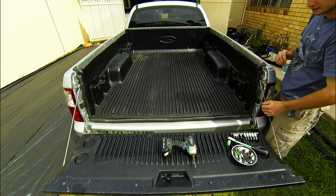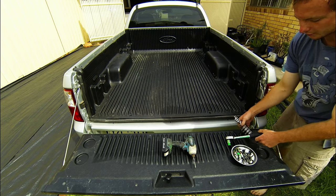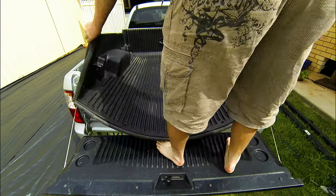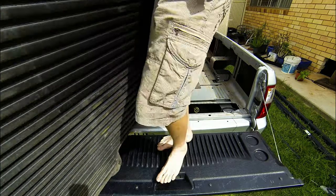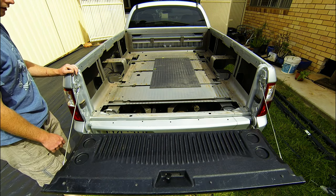It pulls straight out. It's a bit of a pain with one person - just got to wiggle them out. And that's the tub liner out.